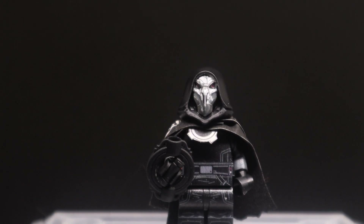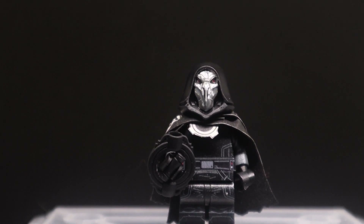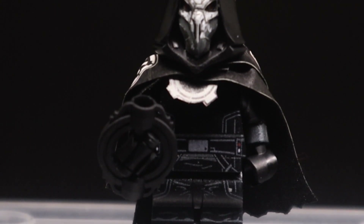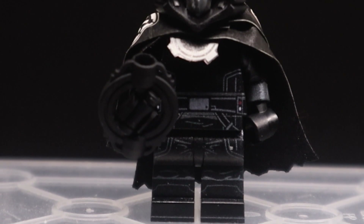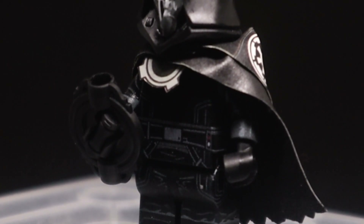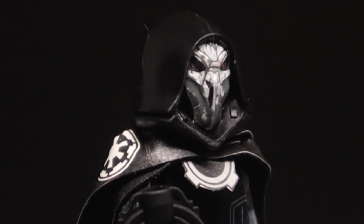Welcome back to On The Brick and welcome to Sith September — or technically Inquisitor September. To start this month off, I have for you the unknown Inquisitor, only seen in Tales of the Jedi. We have literally no information about this guy at all, just that he is an Inquisitor.